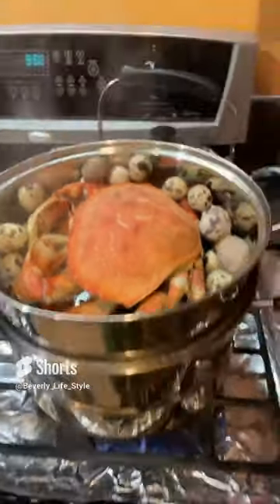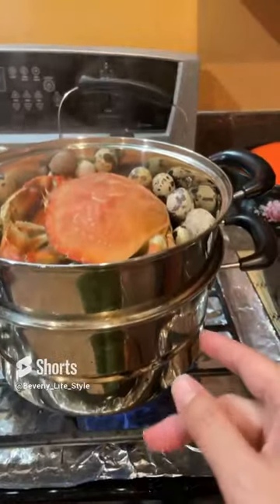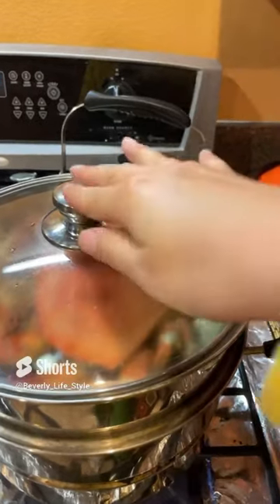Hi my YouTube friend. This is a regular steamer. I put the water inside and I put the seafood and the bird eggs together.